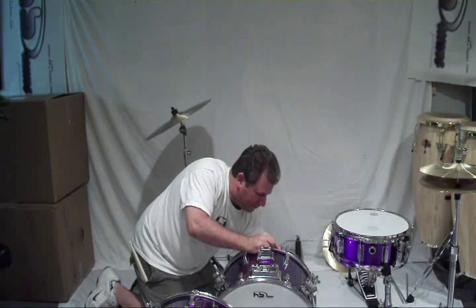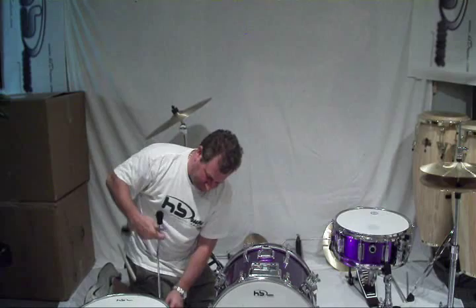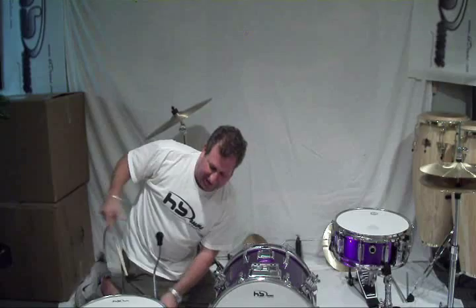Kind of loud for an 18, huh? It's all done. There's your floor tom. So the legs that were just on the cocktail set now pop right onto the floor tom.